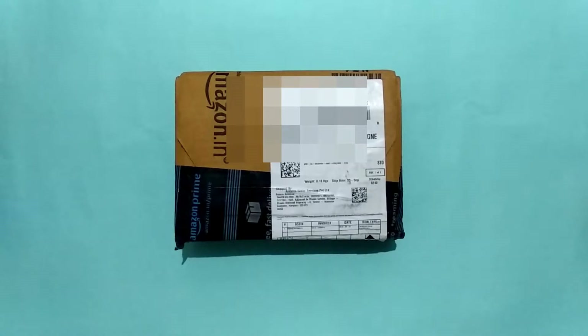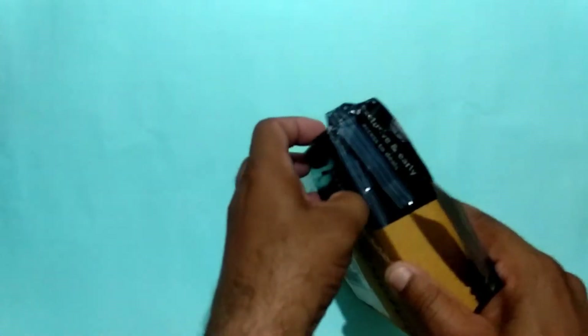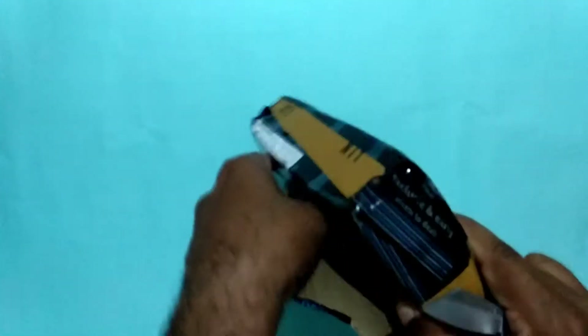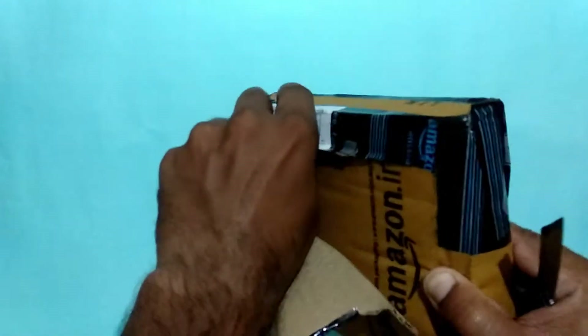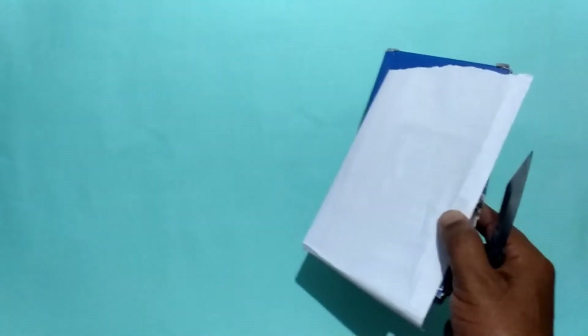I will cut it open from the side and show you the new color.